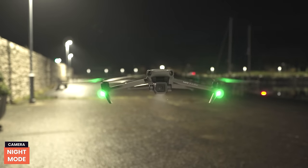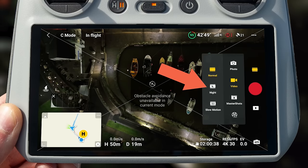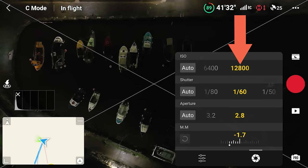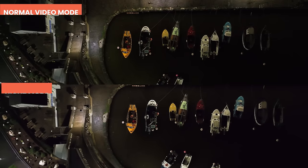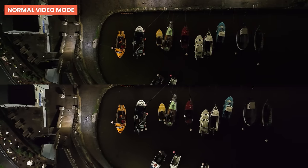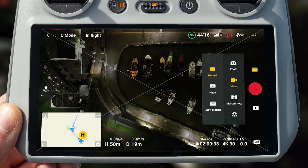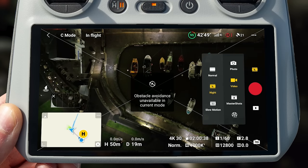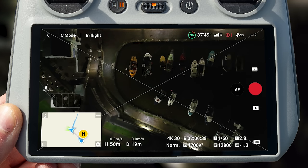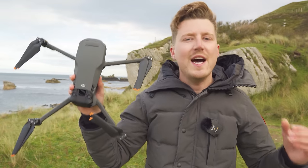If you do a lot of drone flying at night, the Mavic 3 Classic comes with a new feature called Night Mode, which has better noise suppression and allows an ISO of up to 12800 — double the 6400 maximum in normal video mode. It also raises the minimum ISO to 800. You'll notice the image crops in slightly when using this mode, and currently it only supports 4K 30fps, but it can be super useful for nighttime recording.